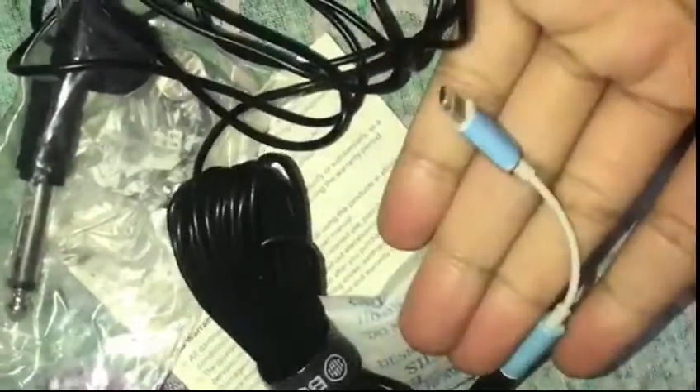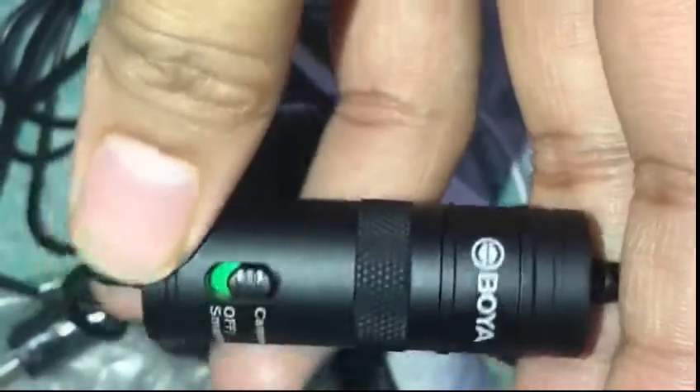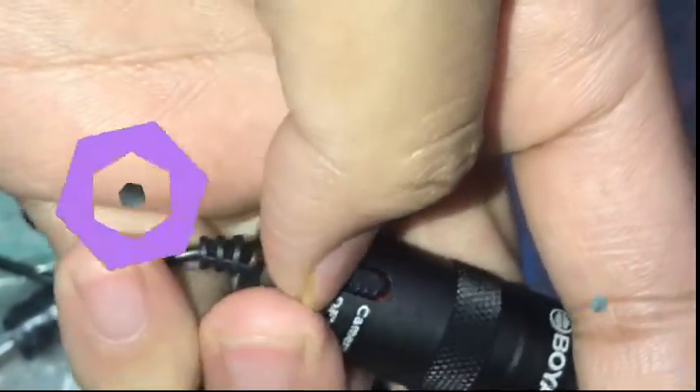It has an adapter. There is a clip — I connect it to my shirt and click on my phone. This is the main battery; we have to insert this battery inside. After inserting the battery I will show you — the voice quality is also very good. The speaker is ready. It is very high quality, very good, and all the features are great.